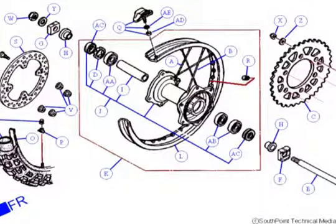You can see from the diagram that the parts we'll be replacing are the bearings and the seals.